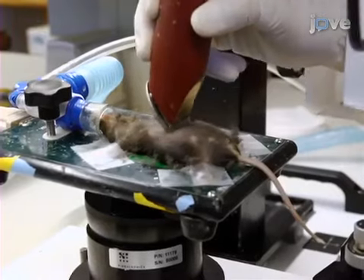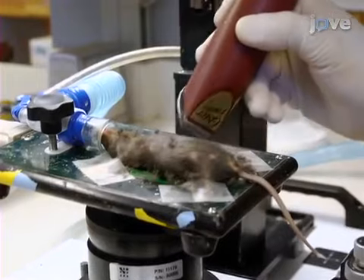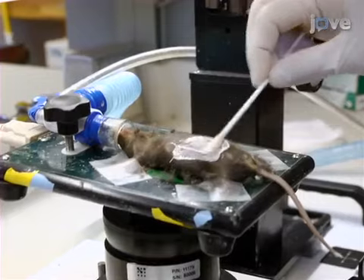Remove the mouse from the chamber and use hair clippers to shave its fur from the mid-chest level to the lower limbs. Then use depilatory cream to remove the remaining body hair.